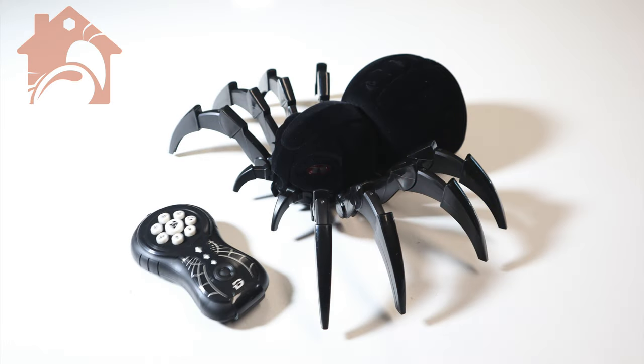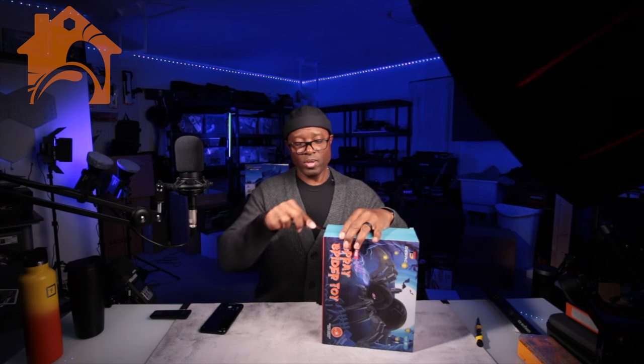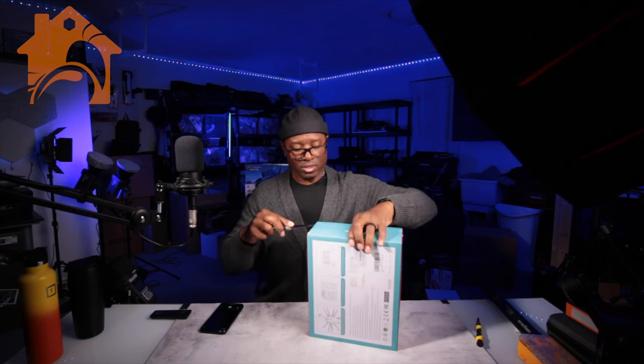What is going on — my name is Altona, and this is a nice little spray spider toy from DRC. It's probably an absolutely fantastic little gift, something to play around with with the kids and whatnot, and so we're gonna just take a look at it and see what it's all about.